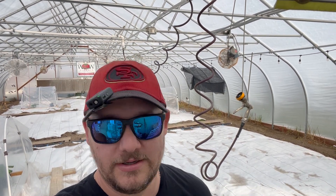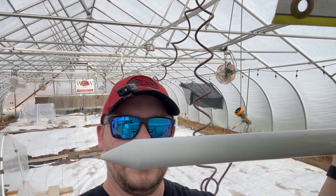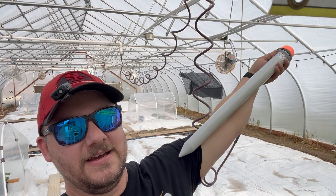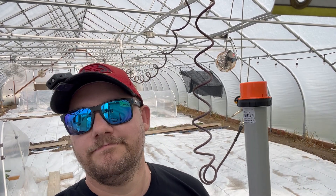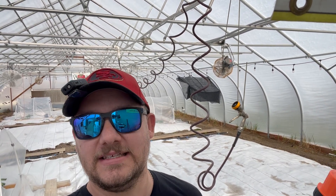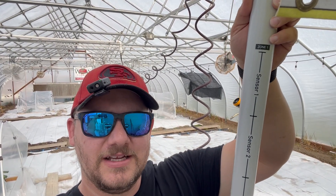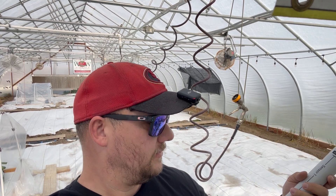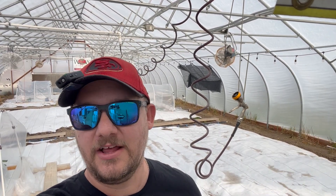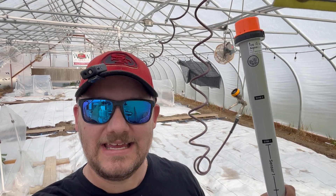Change number two is these guys right here. This is not a giant golf tee or anything along those lines, even though it looks like a giant golf tee — like the size of my arm for reference. This is an AquaSpy sensor. Specifically, it has three sensors in this. You can see sensor three, sensor two, sensor one. What this will do is at four, eight, and twelve inch increments, it will tell me the moisture percentage, temperature, and EC in my soil.